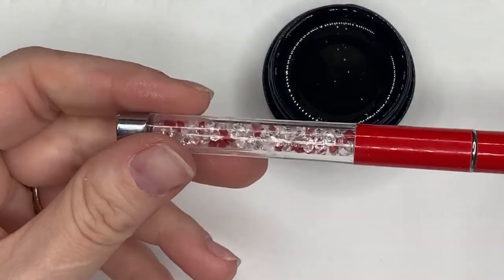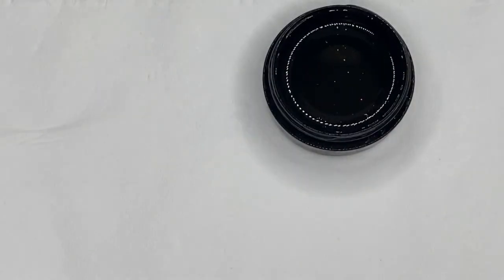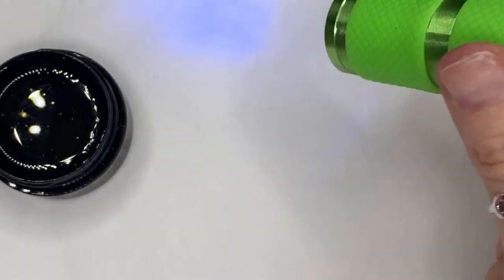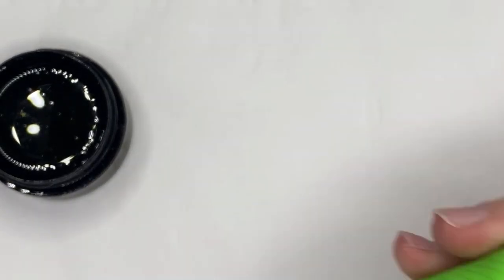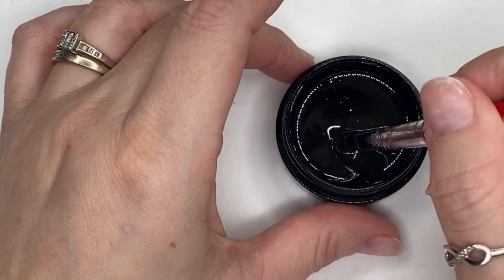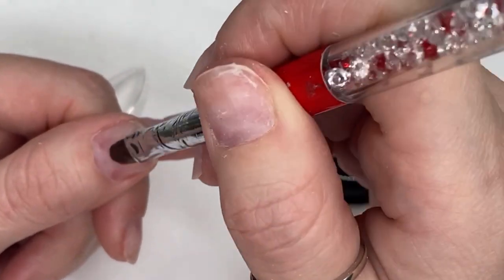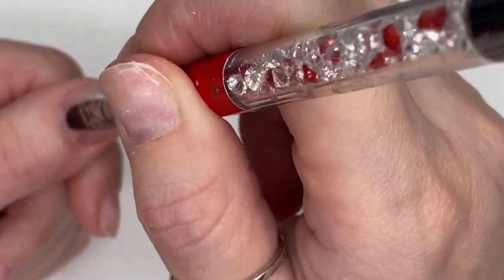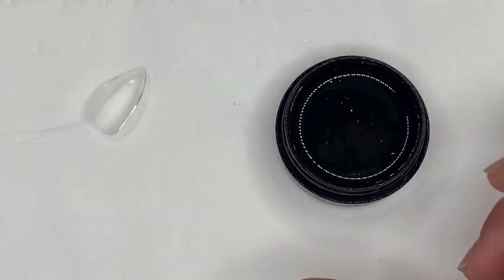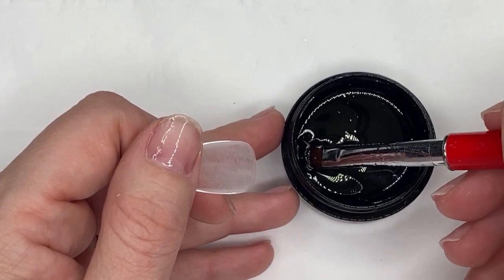Now we're going to apply the gel. I'm using a normal oval gel brush. You'll also need a flash light — they give you a little light with the kit, but I prefer this little LED. I pop it in my mouth when doing it on myself because it's just easier. First, take a little dip of gel and put just a slip layer on the nail first, pushing it into the natural nail. Then take the tip and push the gel into the tip to get into all those grooves.